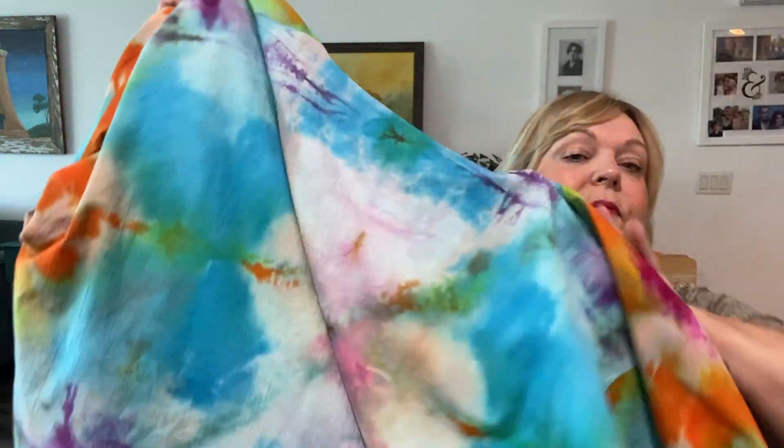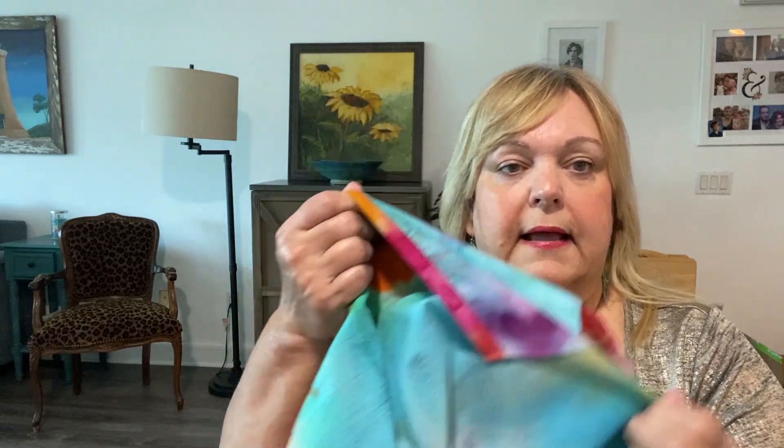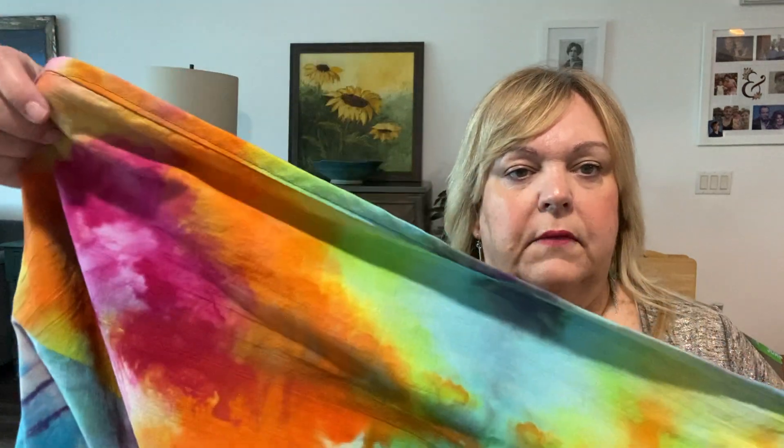I can wear it both ways. On this side is the beautiful Ankara, and on the inside is an ice dye that I made during my sewcation with my sew sisters. I'm so happy with how this ice dye came out — it's one of my favorite pieces of fabric I've made. On the pocket on the front, I used some self bias tape that I made out of the tie dye, and I did that all the way around for the binding. I think it looks really good against the Ankara, so I'm super happy with how this came out.